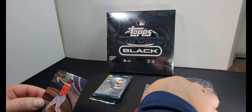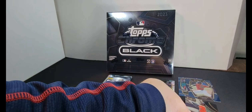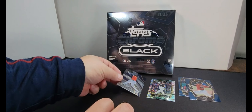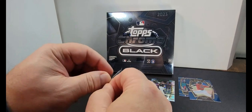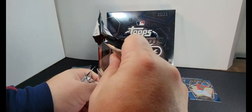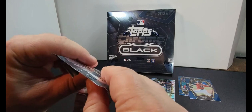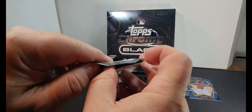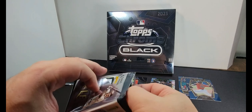Hello YouTube, today we're going to do something kind of different. We're going to open up this 2022 baseball Select from Panini and a Topps Chrome Black, so it's going to be kind of fun, kind of different. I don't normally do two different kinds of boxes, but I figured today's the day.